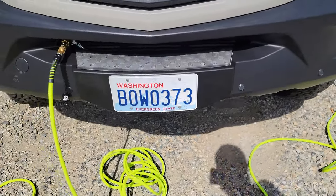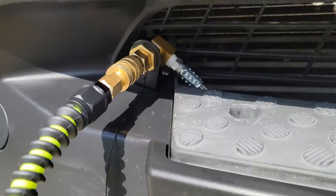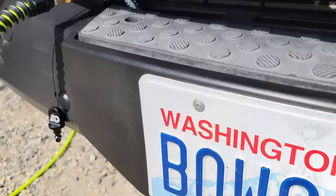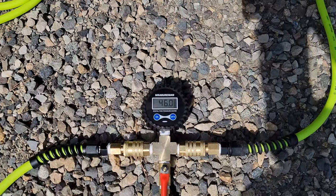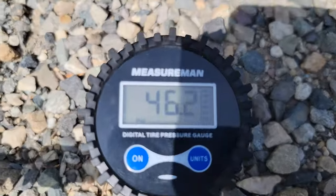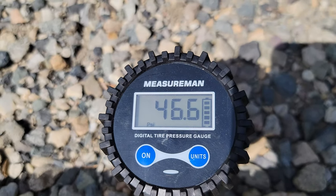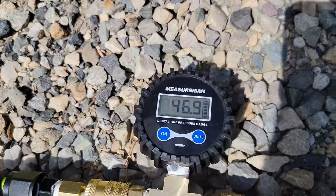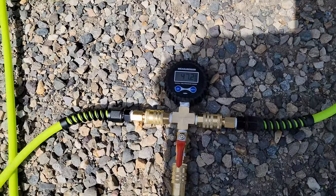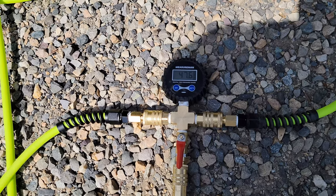I decided to locate my air port on the passenger side step. It's saying 46 PSI right now — you can see it climbing. It's actually climbing pretty quickly for filling two tires at once. The actual pressure is going to be a little bit less than that; as soon as we close it off we can see what it's actually running at.